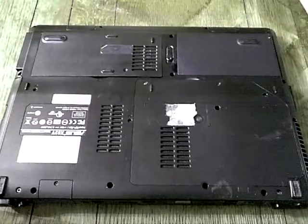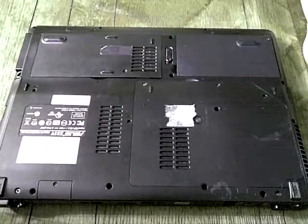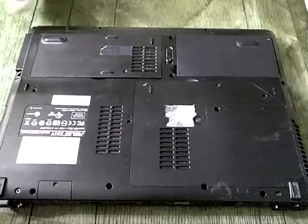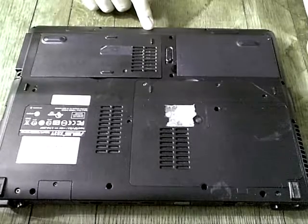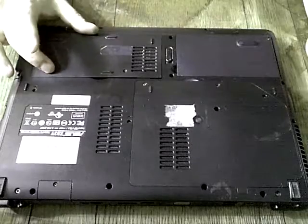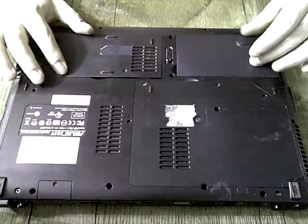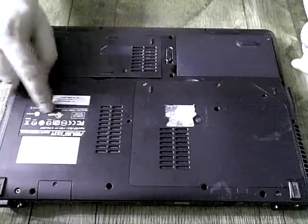This is a demonstration video for how to remove a hard drive from an Asus laptop model X83V. The laptop is upside down. This is the front of the laptop facing me, and this is my right side. This is where the compartment where the hard drive actually resides is. This is where the battery is. These are the stickers where the serial number and other information is.